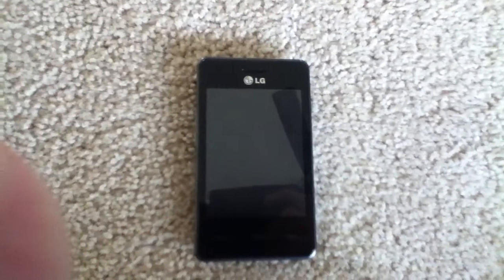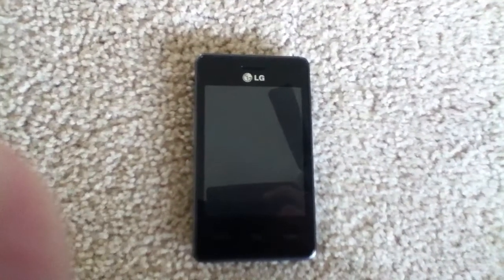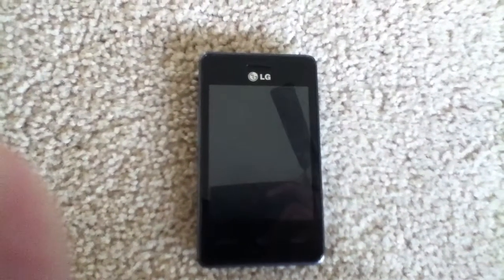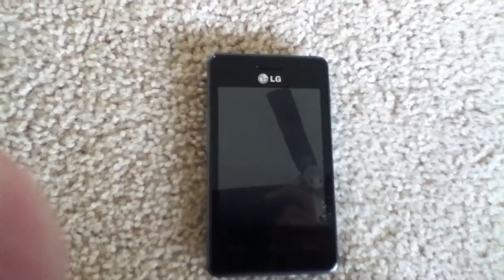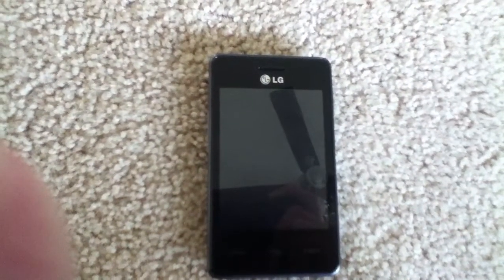Hello YouTube, Mobile Technology Reviews here, and today I'm going to be doing a spec review of the TracFone LG 840G. In this review, I'm going to be looking at this phone from a technical standpoint and telling you guys about the specs.